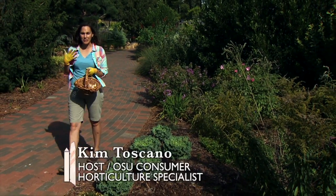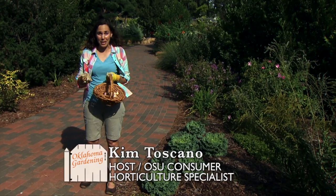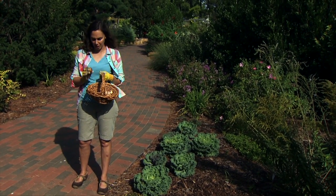Squirrels and other rodents can't resist sinking their teeth into the juicy bulbs that we so conveniently put out in the garden each fall. While we don't intend to feed wildlife with our bulbs, that's often the result, especially with those tasty tulips.